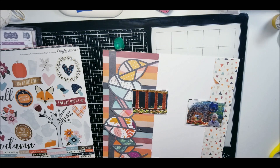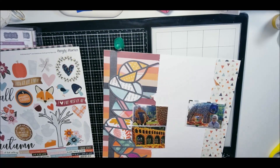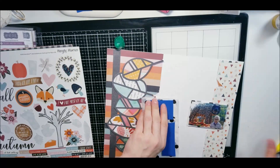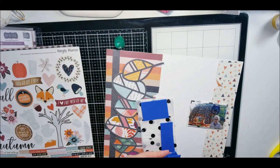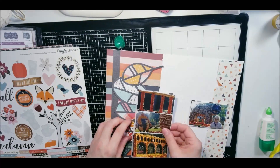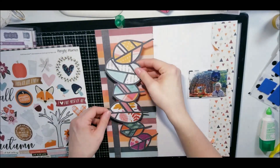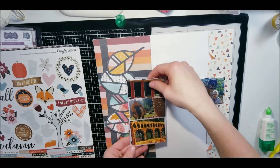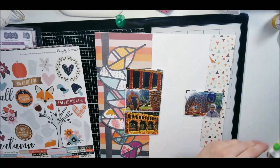I do put the photos up on foam tape where the leaf cut file sits down. I wanted the focal point to be more of the photos versus the cut file. Even though the cut file is big and looks colorful, I still wanted the focal point to be on the photos, with the cut file as the second focal point. I think I achieved that.